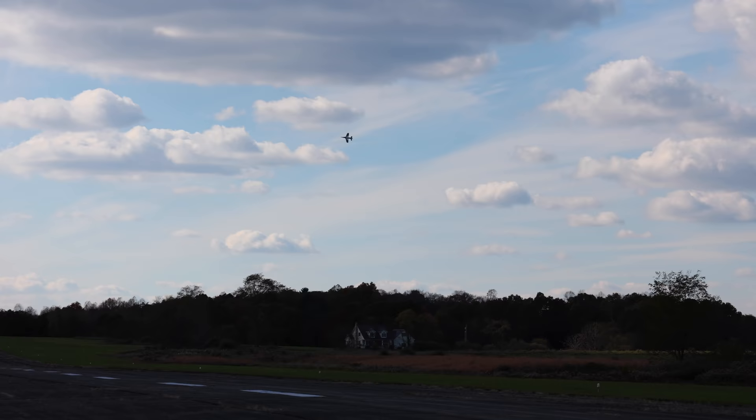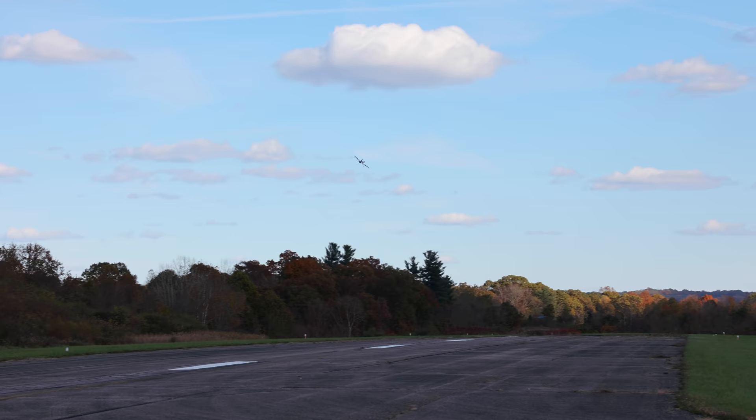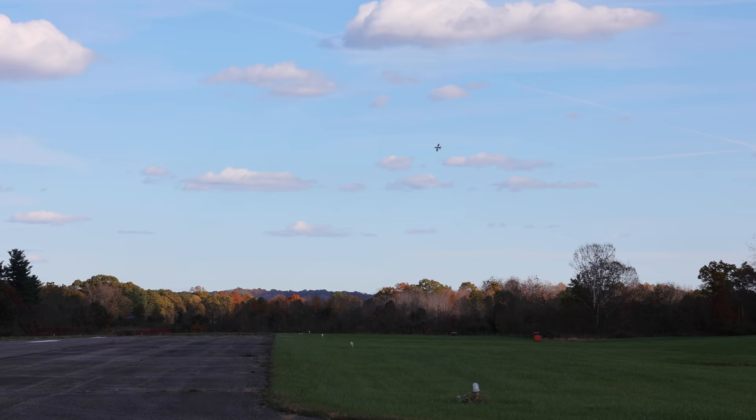I love how this thing sounds — it screams really well. Let's get a nice fast pass, nice and low and fast, let everyone hear this thing. Full throttle — it's definitely quick, especially compared to the Habu ready-to-fly.